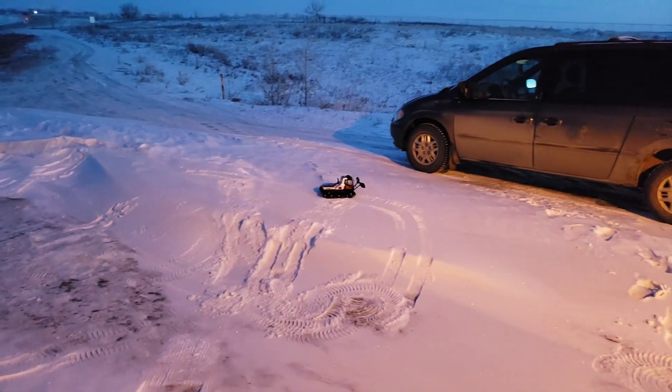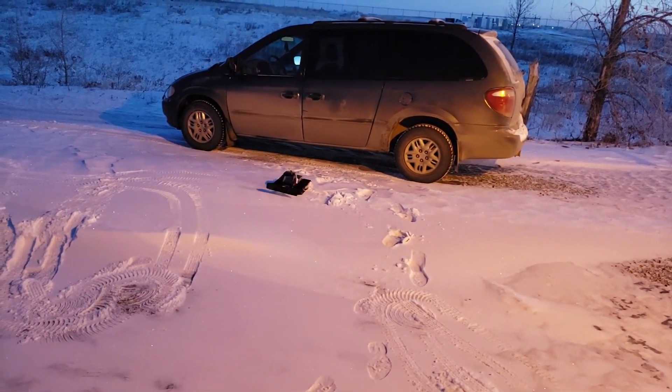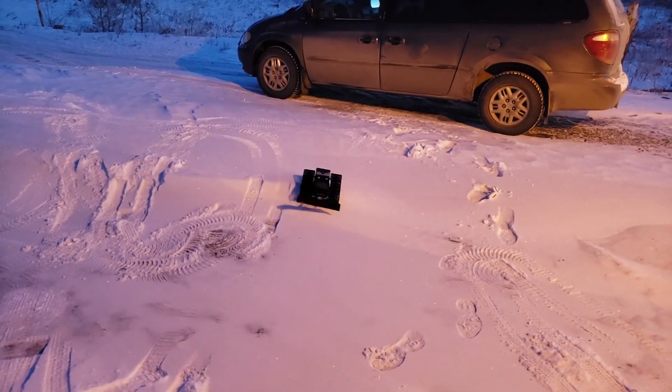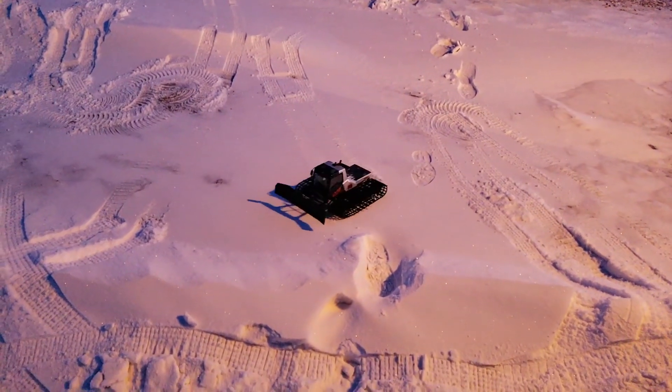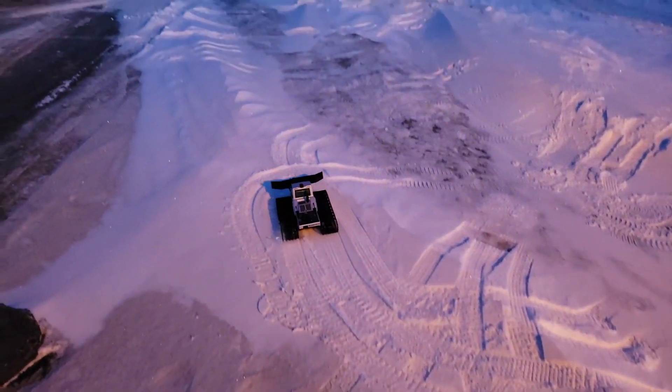I was going across and the blade dug down and I was done. Now this stuff is nice and hard-packed, so it's not a problem, but I hate having to go rescue it. Same thing when we drove the tanks back in the day.